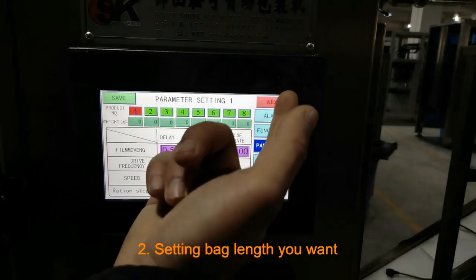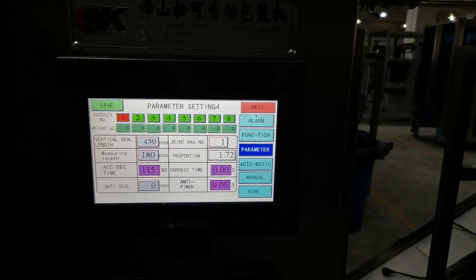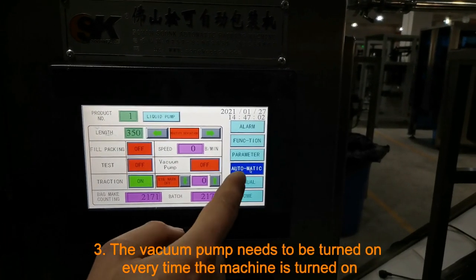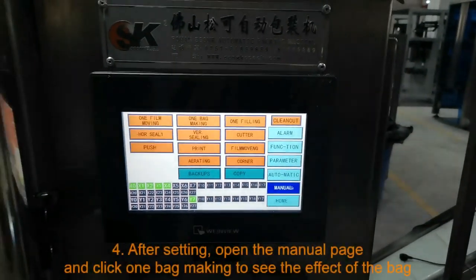Setting back links you want. The vacuum pump needs to be turned on every time the machine is turned on.